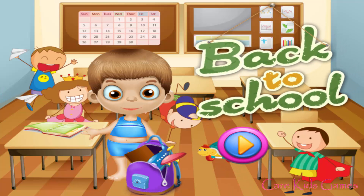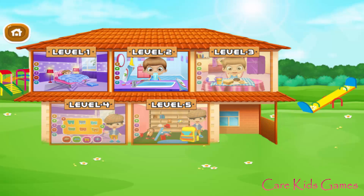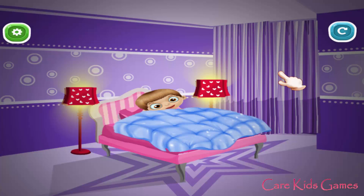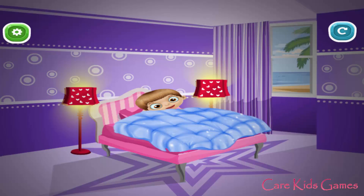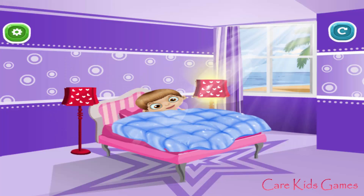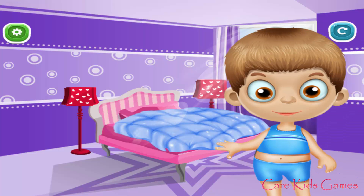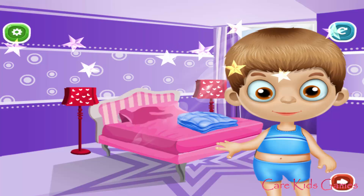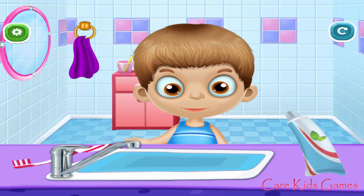Welcome back to school. Let's go! Turn on the lamp. Open the curtain. Fold the blanket. Help him to fresh up.